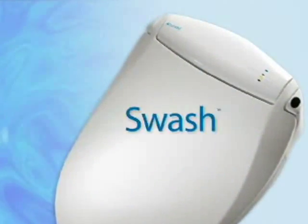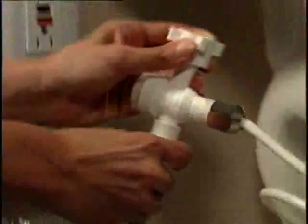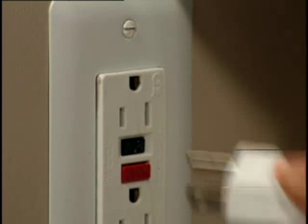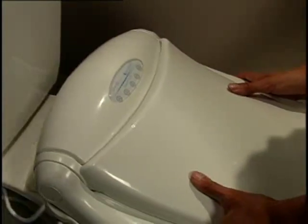The Swash by Brondell. I'm definitely not a plumber and it took me about 45 minutes to install it. It was really simple. The Swash is easily installed on most existing toilets. Provided hardware attaches the Swash to your existing water supply. The Swash plugs into a grounded electrical circuit for complete safety. In most cases, the Swash can be installed in less than an hour.